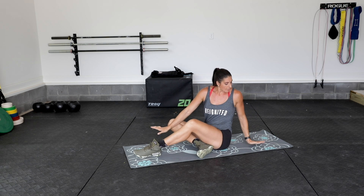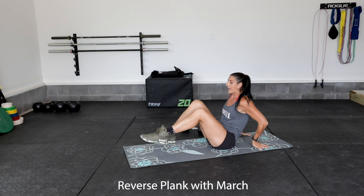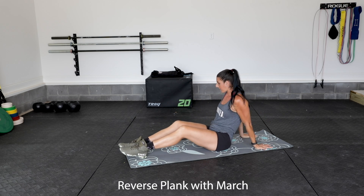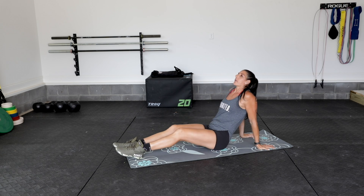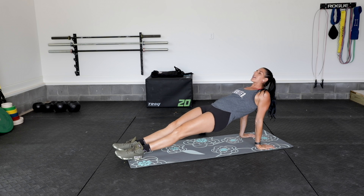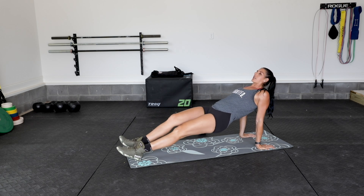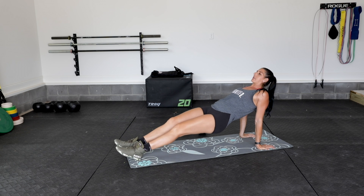Movement number three is going to be a reverse plank hold with march. Hands are going to be behind your back, behind those shoulders, with hips and pelvis driving up to the sky, squeezing your booty. We want a nice straight line from your shoulders all the way down to your ankles. From here, we're adding in a march — knees are coming up to that chest in a 90-degree position.